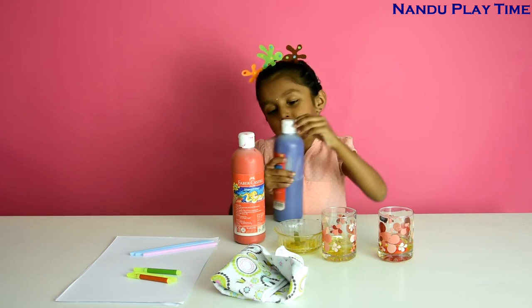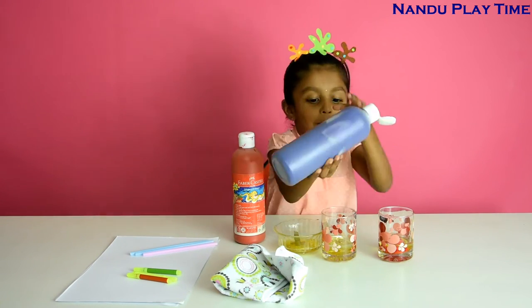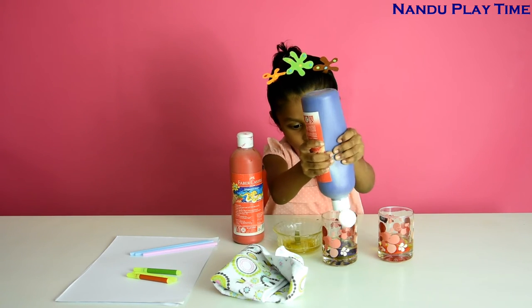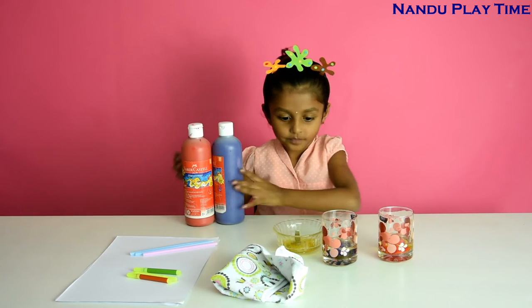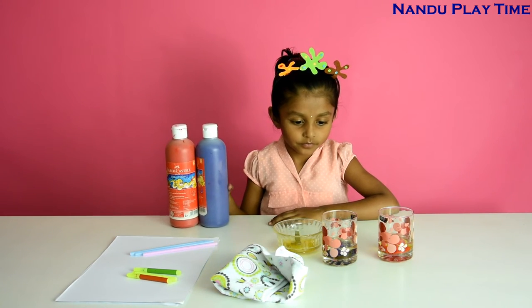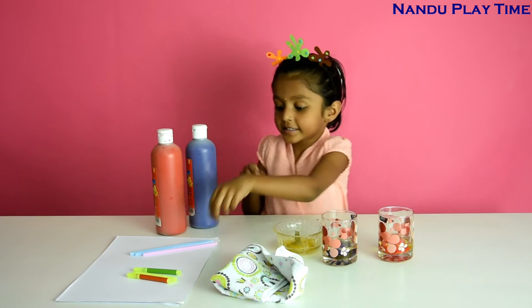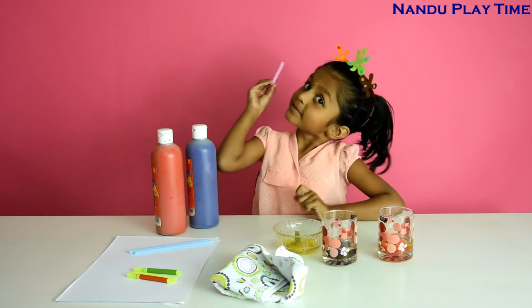Now we will wipe. Let's put them aside. Now I am going to mix it with the pink colour straw, because my favourite colour is pink.